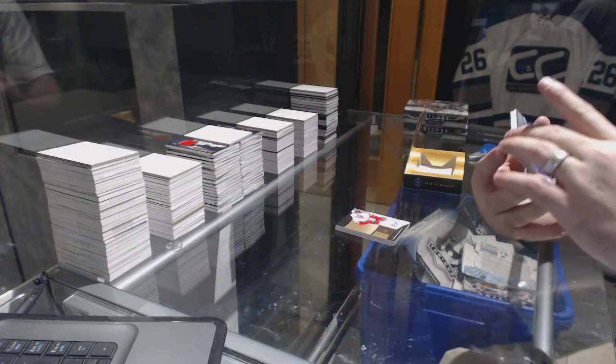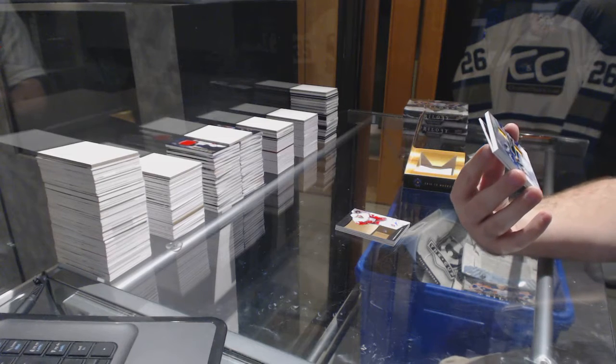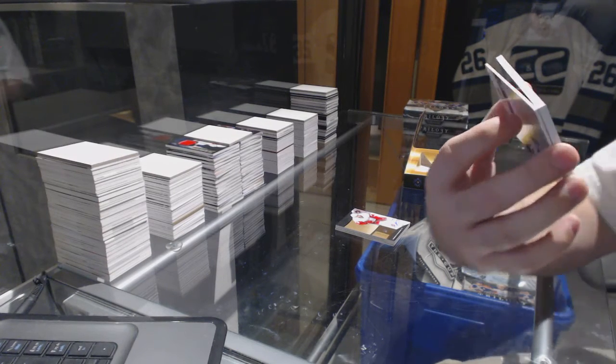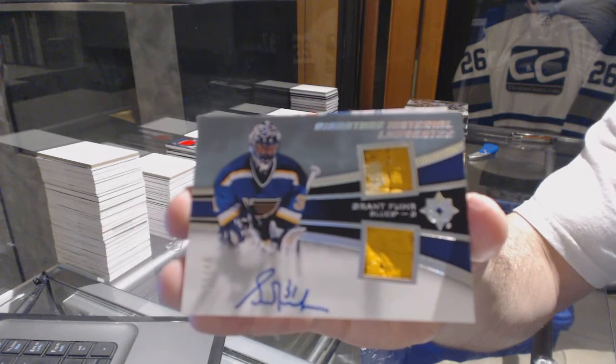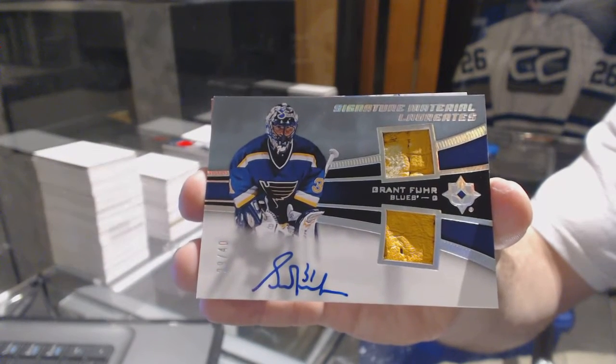We've got a Signature Materials Laureates, number 29 of 40, which is a Dual Pad Auto — Grant Fuhr. Dual Pad Autograph out of 40.